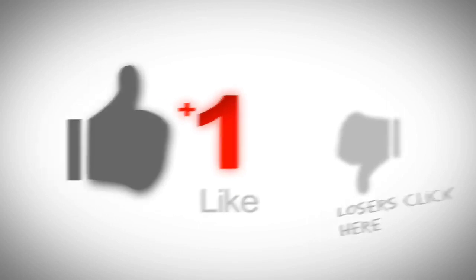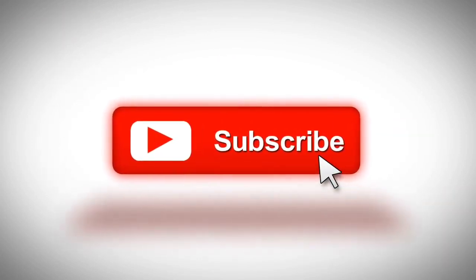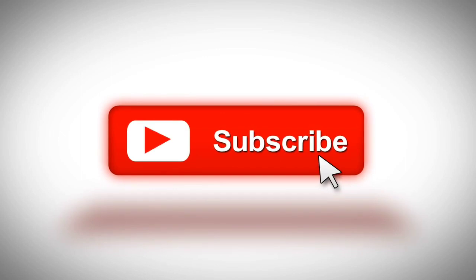So that was a quick update from LG. Hope you guys liked this video — if you did, please give a thumbs up and don't forget to subscribe to this channel to stay updated about the latest technology and gadgets. Thanks for watching.